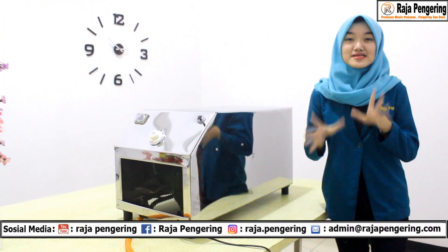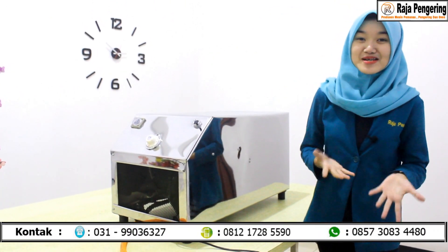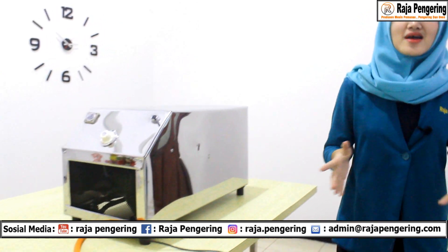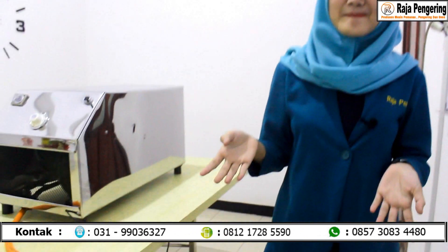Nah setelah aku sebutin dimensi dari mesin pemanas ruangan ini, aku mau tanya pada si kameramenku — kamu siap gak, mesin pemanas ruangan ini fungsinya kayak gimana? Oke yuk aku tes ya.